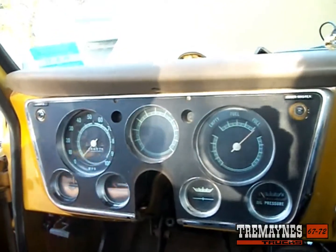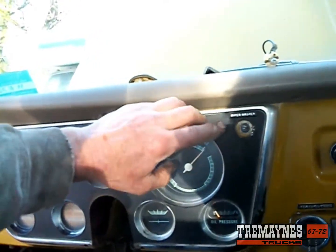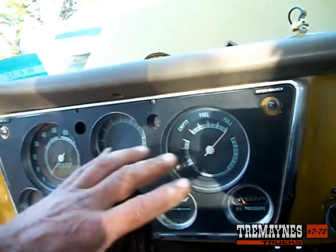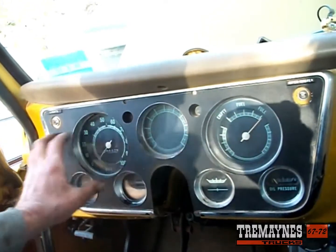In an earlier video I showed you how to remove the headlight switch including the knob and the bezel, as well as the wiper switch bezel and knob. So if you want to get to that point, watch one of my other videos on that.